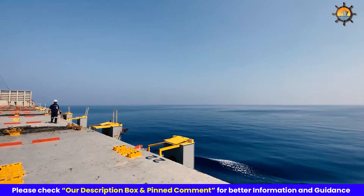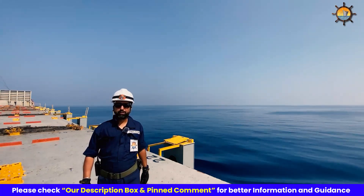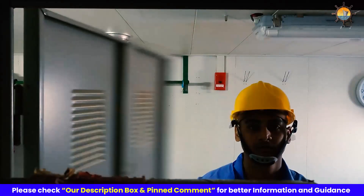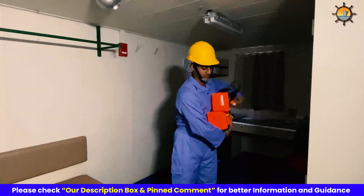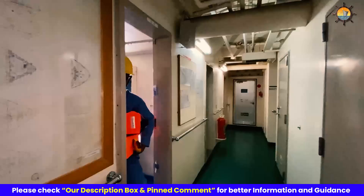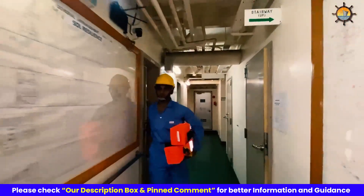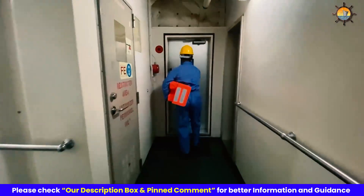So let's delve into the step by step guide on how to wear a life jacket. Life jackets are provided to each crew member on board and are generally placed in a cabinet marked inside the cabin. Additional life jackets are also placed in the engine control room, bridge and other common working areas so that they are readily accessible.